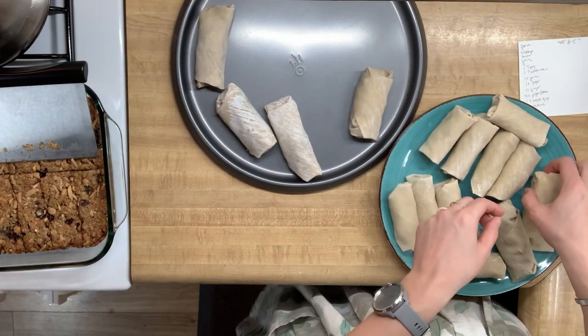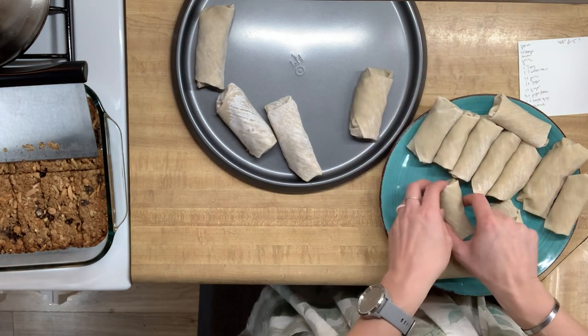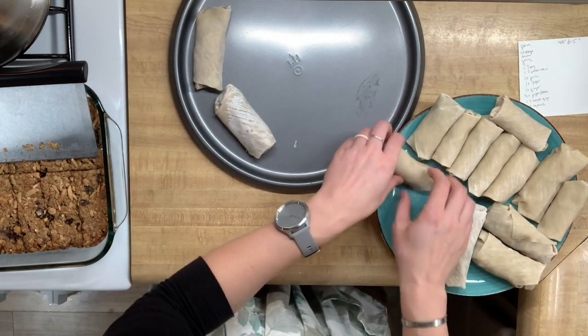With that out of the way and after a quick tidy up, the egg rolls seemed dry enough to consolidate back onto a single plate. Since I found out I only had 19 wrappers, I figured I could make room to have them all on one plate.